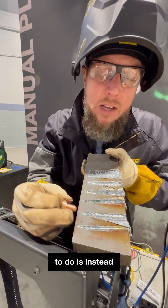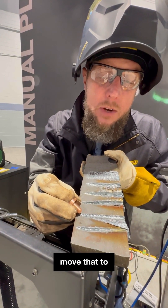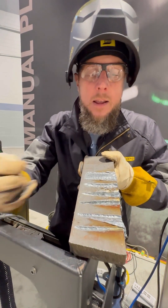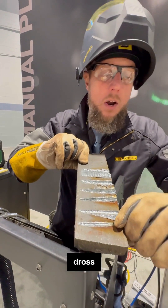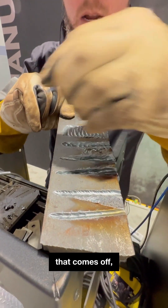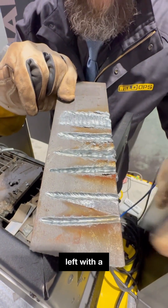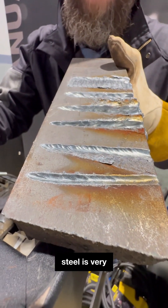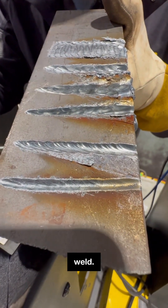What I want to do instead of being straight is move that to just a slight angle so that all the dross can pull to one side. The nice thing about dross with plasma is look how easy that comes off. You're left with a very clean gouge, and you can see the weld metal and mild steel is very shiny — it's ready to weld.